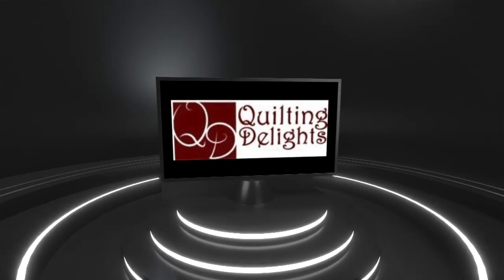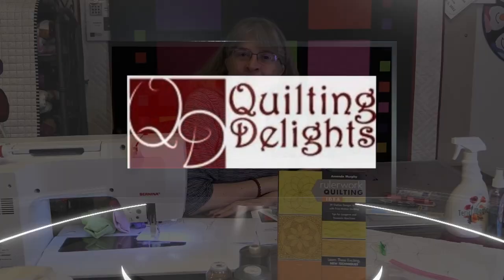Hi everyone, Taya here from Quilting Delights. It's a wonderful Sunday afternoon and I am going to work on my quilt project. I wanted to introduce it to you and give you some helpful hints on starting.